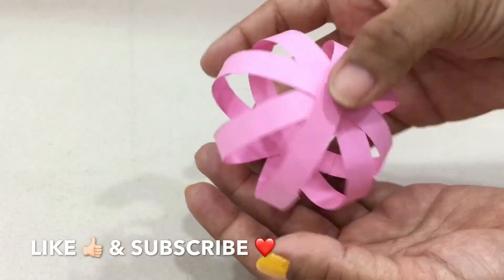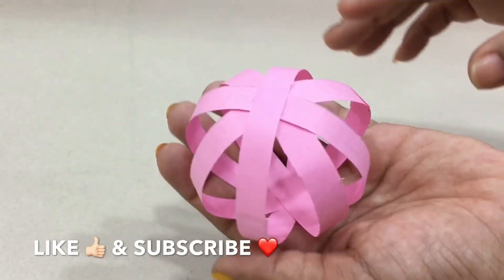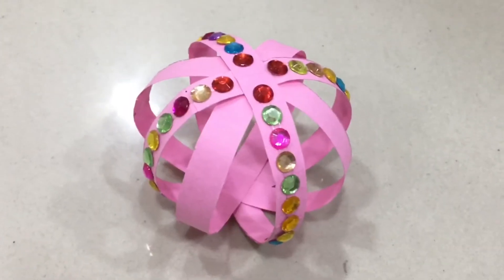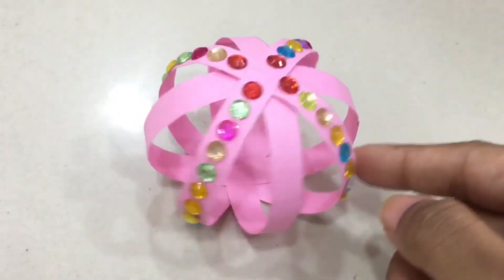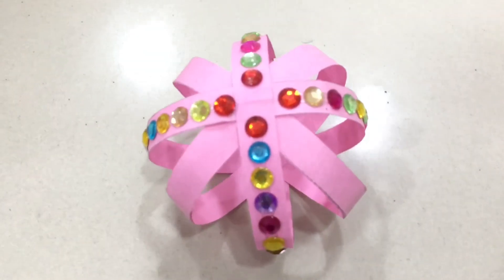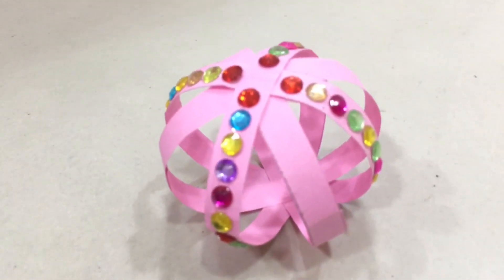You can make as many as you want in different colors and sizes. You can even use cardboard tubes instead of paper strips. You can further decorate them like I did to give that extra bling — you can hang these on your Christmas tree or make a garland out of them and hang it in your room.